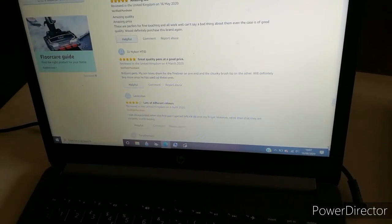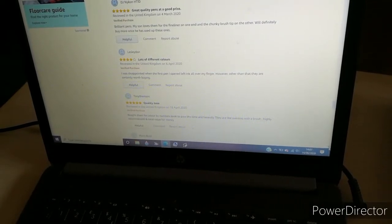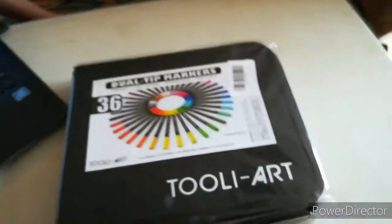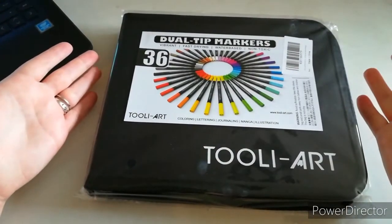One more review — four stars: 'I was disappointed when the first pen I opened left ink on my finger, however other than that they are certainly worth buying.' Just bear in mind when you first take the tops off — to be honest, that can happen with a few marker pens, I've had it before too. And a final five star from 18th April: 'Bought them for a color by number book to pass the time — they are like painting with a brush, highly recommended and great value for money.' So you can see the customer reviews are absolutely brilliant — definitely a good quality marker.